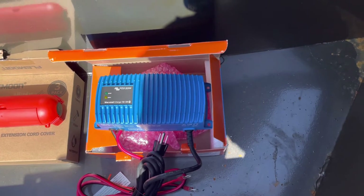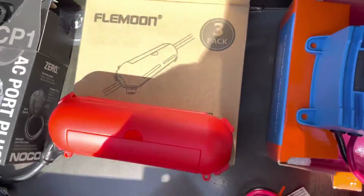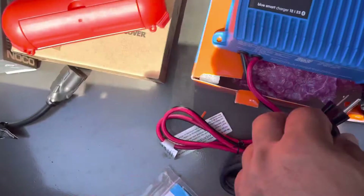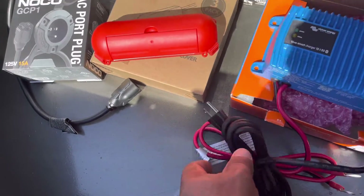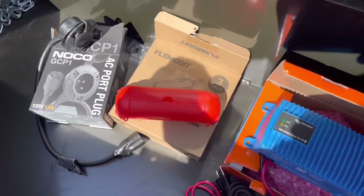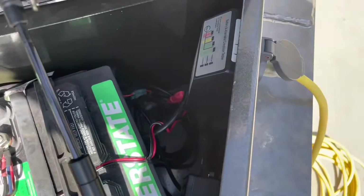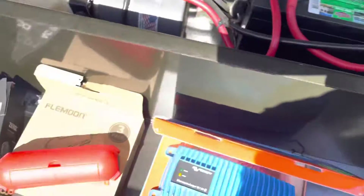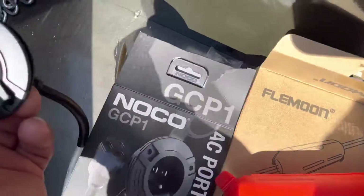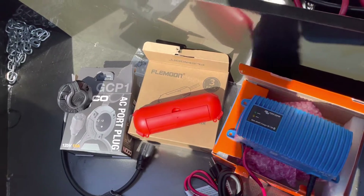I sourced everything on Amazon - the Victron IP67 12-volt 25-amp charger. I also bought a waterproof plug to marry the two together. If it's raining and we get some water intrusion while charging, hopefully we won't short anything out. I'm changing this over because the existing setup is a NOCO GCP1 - this is the AC port, just a 16-inch cord with a little cover to keep it waterproof and dustproof while rolling down the road.